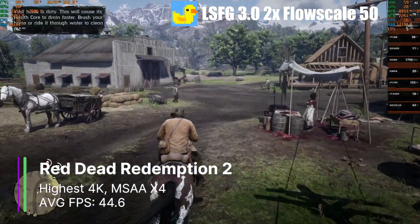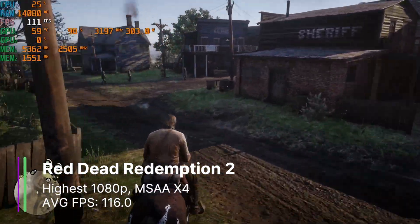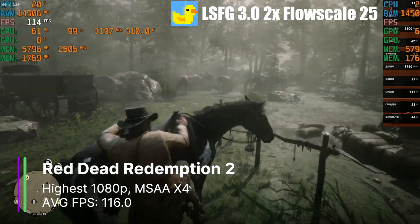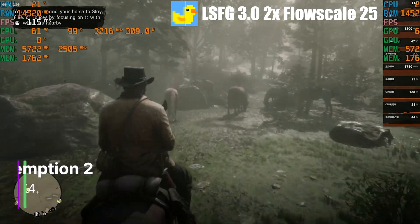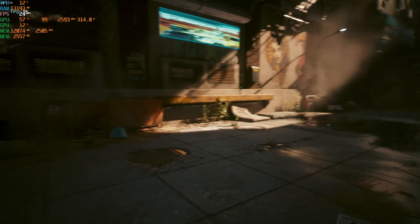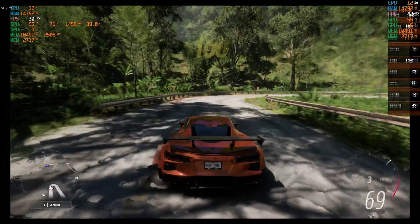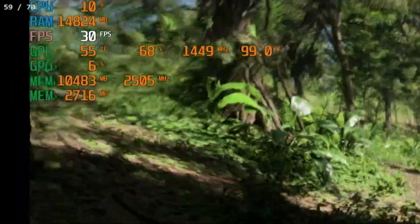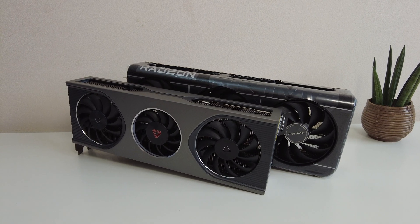Trying the game at 1080p didn't have much effect either. At 1080p max settings with MSAA x4 we had 116 FPS, but with Lossless Scaling on, it was stuck at 60 FPS for the base even though we had a 120Hz monitor. The same issues happened in Cyberpunk — FPS numbers weren't matching, and changing the flow scale, capture method, and frame generation version made no difference. In Forza Horizon 5 with FPS capped at 30, it was still showing 60 FPS as the base. It appears the MoreThreads MTT-S80 is not compatible with Lossless Scaling as a frame generation card.